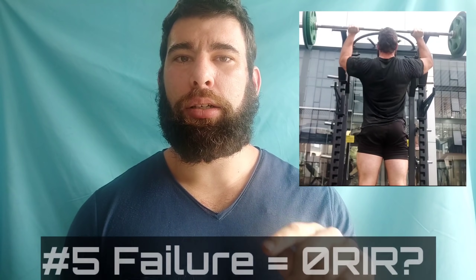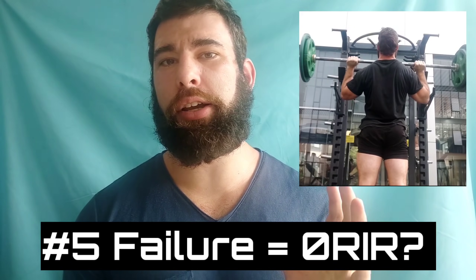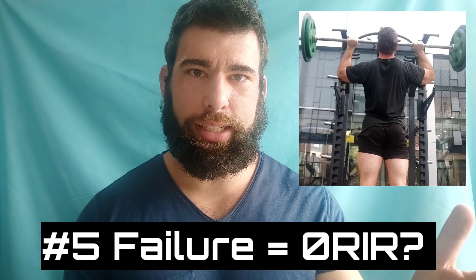Number five — and this one is super, super common — is conflating zero reps in reserve with failure. So let's say you're doing a hard set of 10. The eighth rep is slower, the ninth rep is even slower, the tenth rep is a complete grind — it takes four, five, six seconds or more to get up. Then you stop the set. That wasn't failure because you didn't fail. You succeeded. It's zero reps in reserve because you probably could not have gotten another rep, but it's not failure. Failure is zero reps in reserve, but zero reps in reserve isn't necessarily failure.